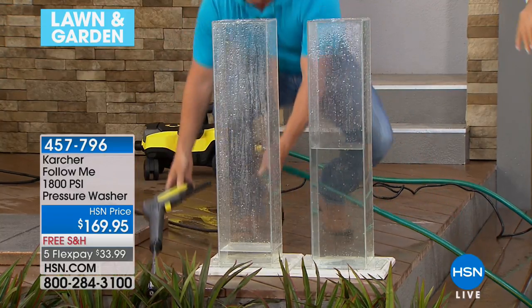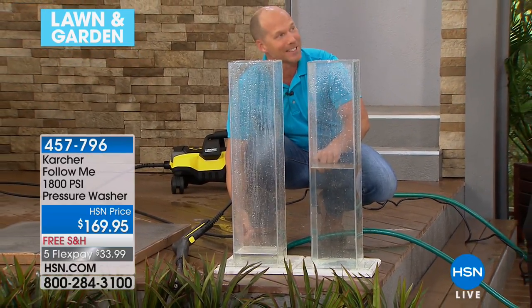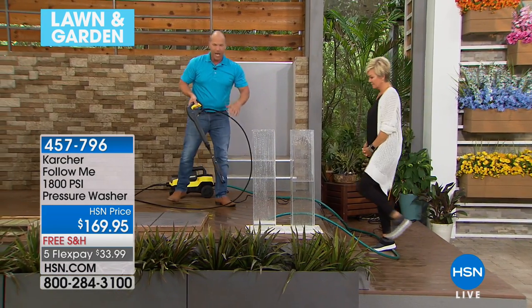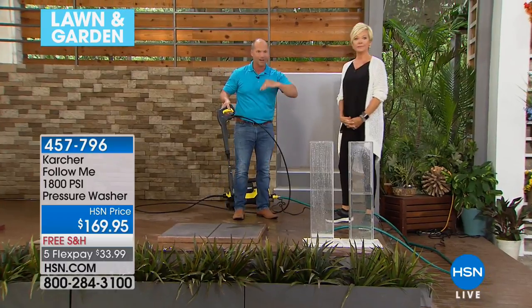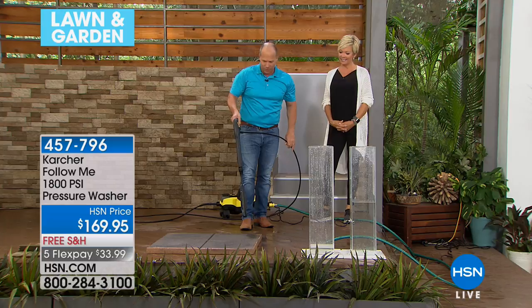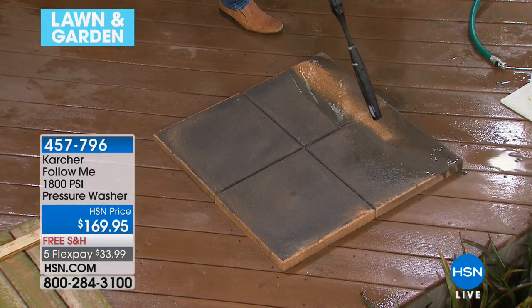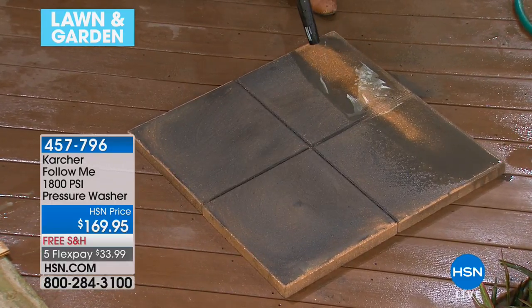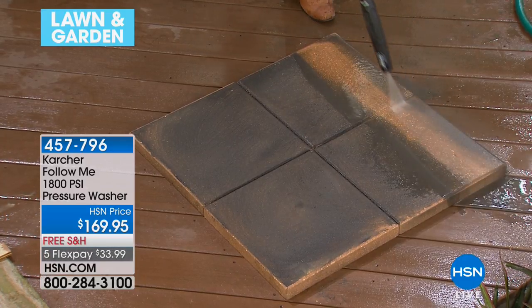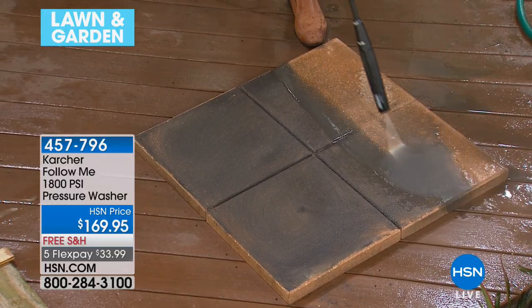German technology — when you take it and start cleaning dirty pavers, dirt and grime falls right off. Look how simple and easy: just point to where you want to clean and pull the trigger. Look how quick and easy — I can cut right through this surface. You get extra nozzles and everything you need for fine-tuned cleaning or broad cleaning.